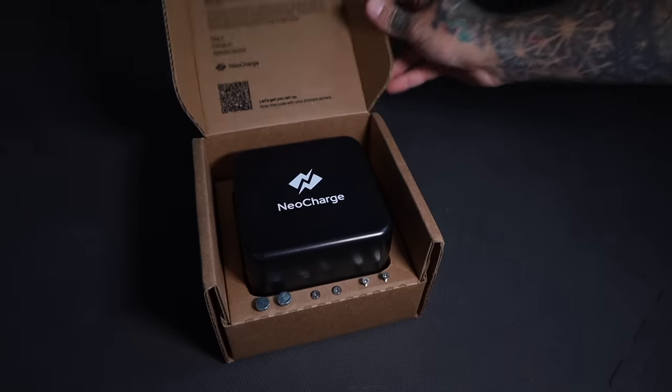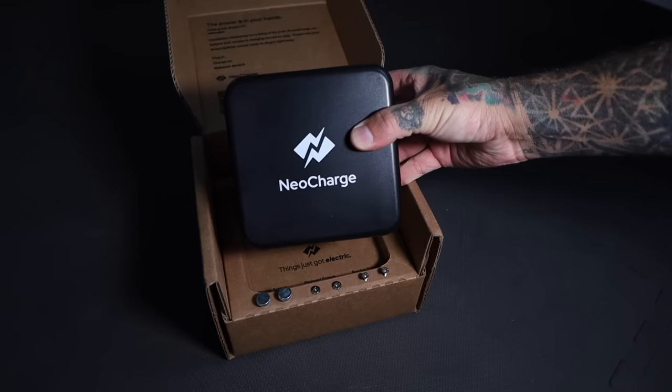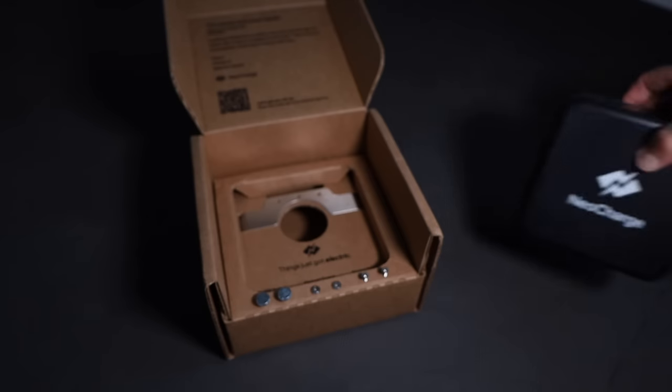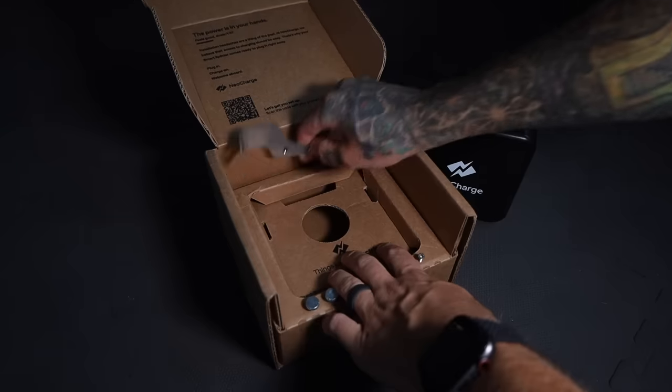This is the Neo Charge. It arrives in a small box with a scan code for the instructions. Here's the device itself — it's pretty small. It's got a plug on each side: the left is for the primary, the right is for the secondary. Then it plugs right into the wall. It also comes with a bracket to mount to your wall outlet and all the screws needed to attach it.